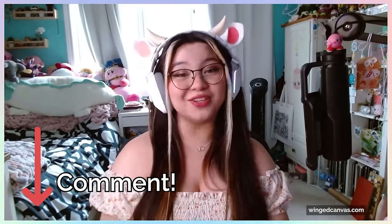This is pretty different compared to the art tutorials that we usually do on this channel. So if you actually like content like this, please let us know in a comment down below.